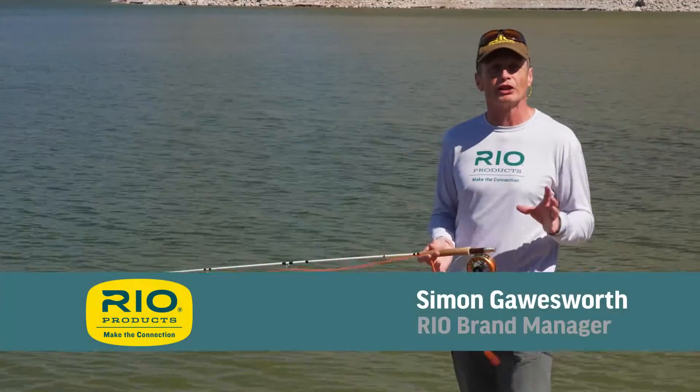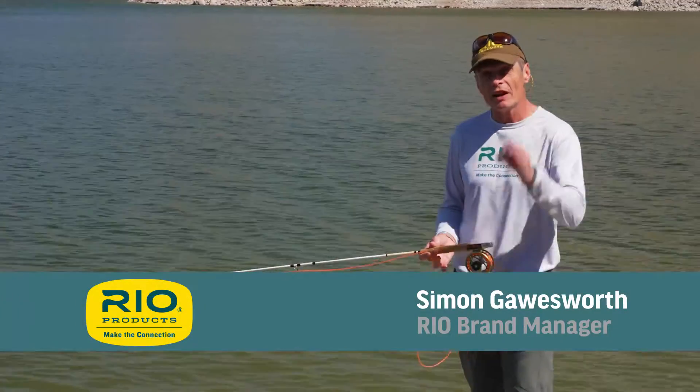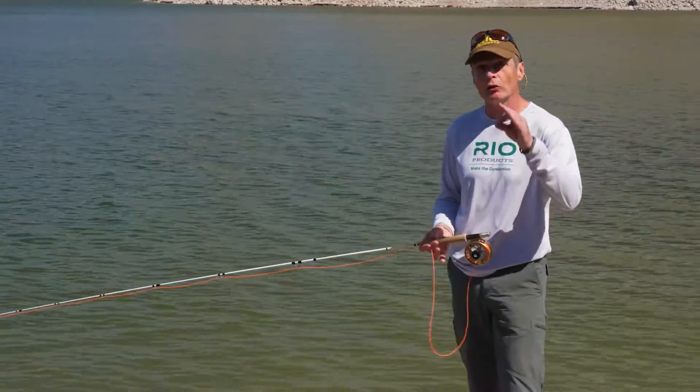Hello and welcome to today's Rio Fly Fishing Tip. Today's tip is all about a very sneaky, really useful cast called the catch cast.